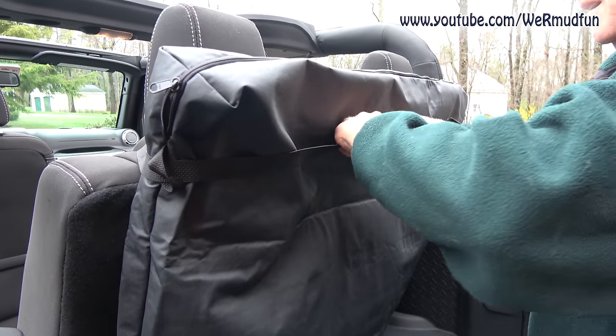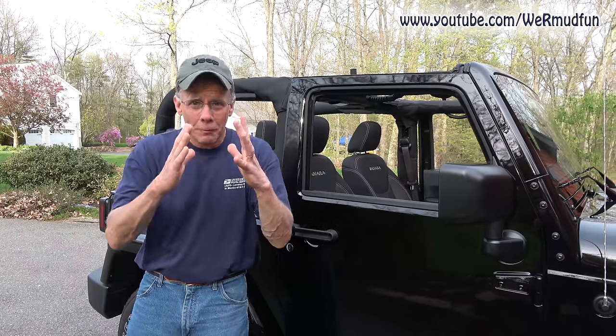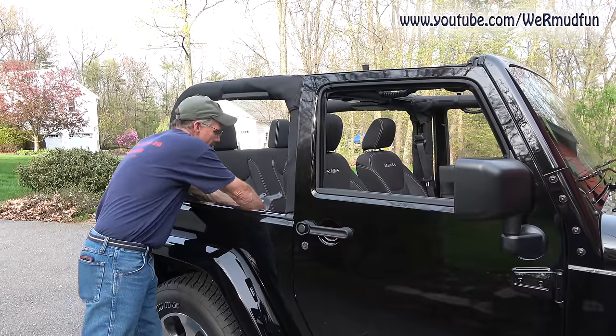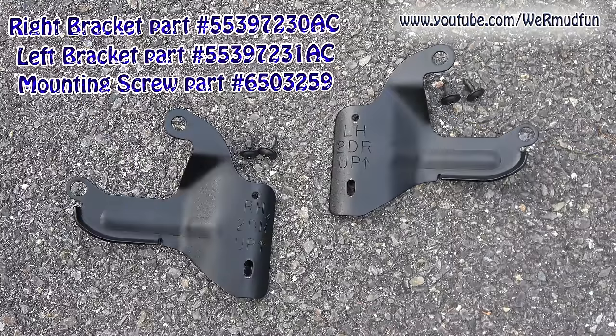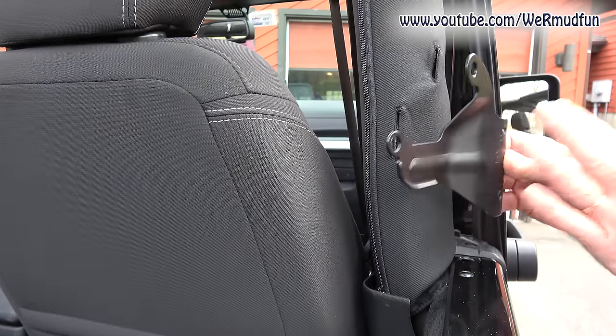Welcome back. We decided to wait for a warmer day to finish putting the soft top on, but Mother Nature's not being kind. She gave us a little break — it's been raining, and it's going to start raining again, so we're going to try and get this on now. If you get your soft top from Craigslist like we did, make sure you get these two brackets, because whoever is selling it may not realize these go with the soft top. If you didn't get the brackets and screws, here are the part numbers, and I'll have links in the description below. That's per screw — you need four of them.